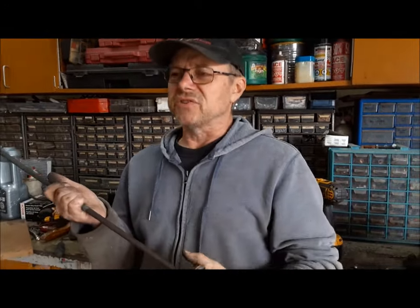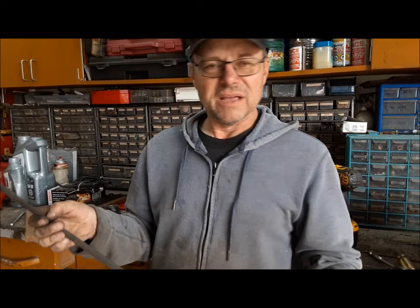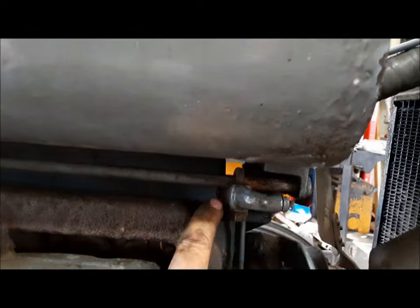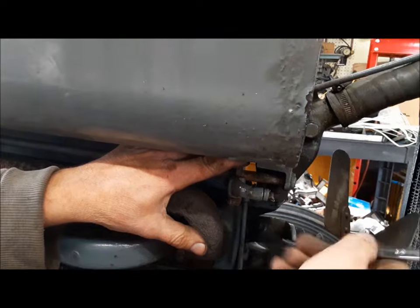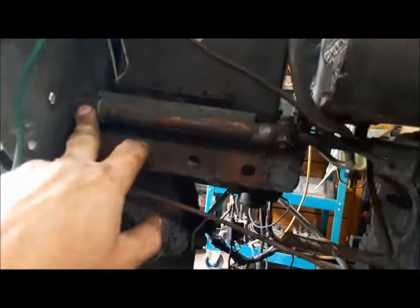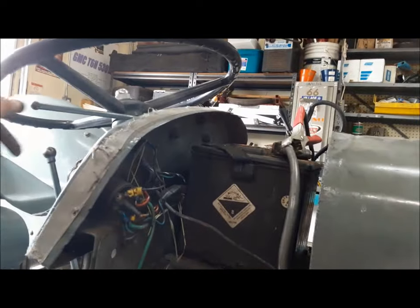Gord said when he got this tractor there were a lot of parts and stuff missing from it, so we're kind of using our imagination as we do some of this. Some of this throttle linkage is a little interesting looking, but we'll do our best to make it work. This bell crank slides over this shaft and is held on with a U-bolt — I did mark it before I took it apart so I know I'm getting it back on in the right position. Go ahead and tighten this up now.